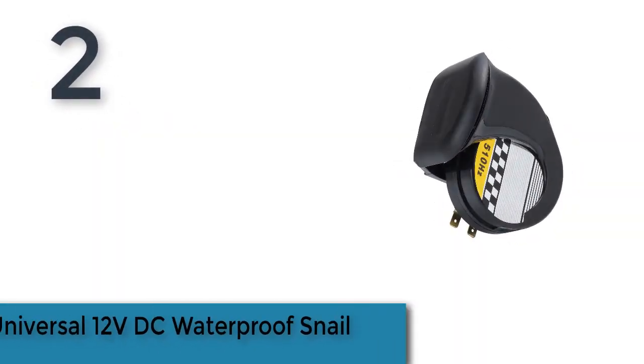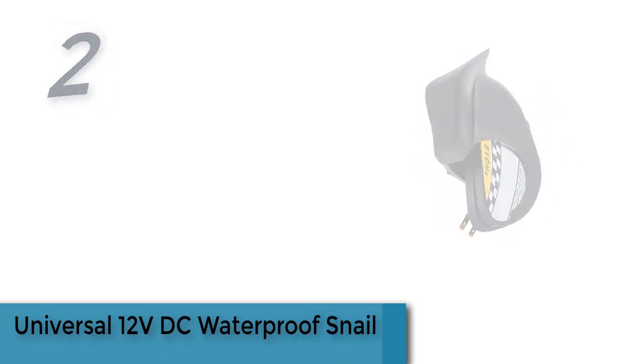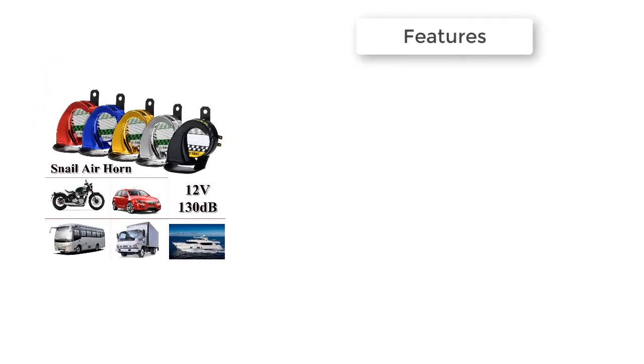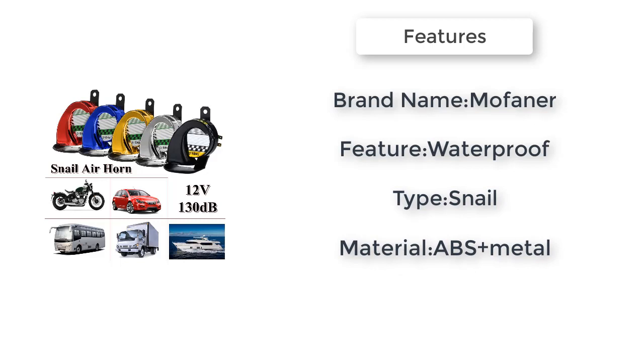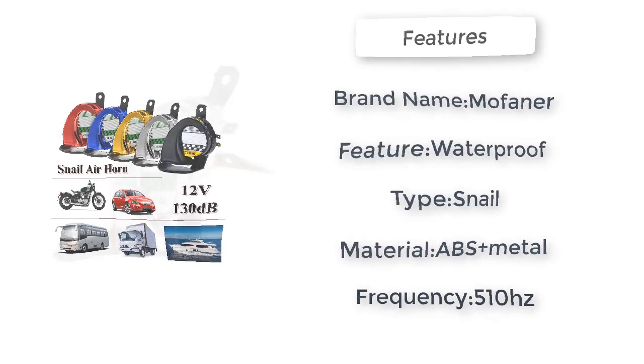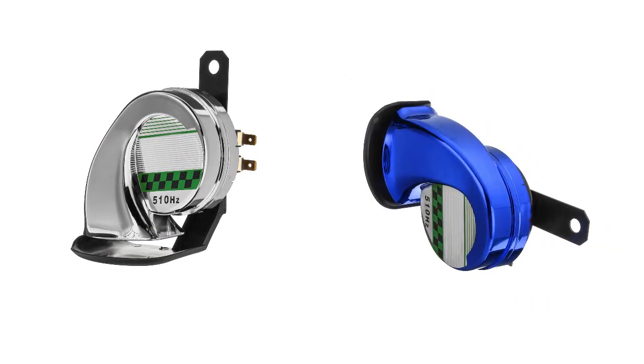The item number two is a universal 12 volts DC waterproof snail horn, made from ABS plastic. Durable, loud and clear sound, low power consumption and high performance. Simple installation, the same as a normal horn. Durable with fixing bracket and waterproof cover. Loud and beautiful appearance, suitable for all 12 volt cars.